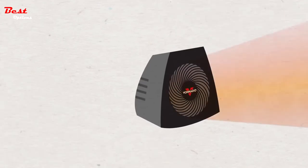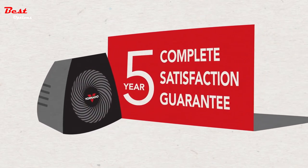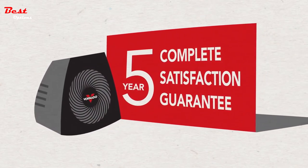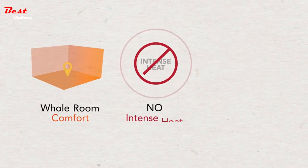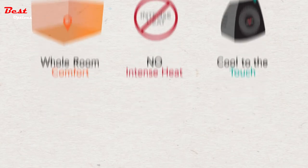And because a Vornado doesn't need to use intense heat, it remains cool to the touch, no matter how long it runs. With its 5-year warranty, longevity is something that you won't have to worry about. So, can a heater keep your entire room comfortable without using intense heat and still remain cool to the touch? Feel for yourself. Get a Vornado.